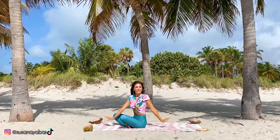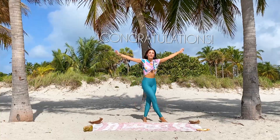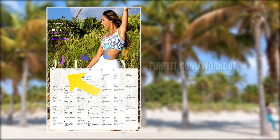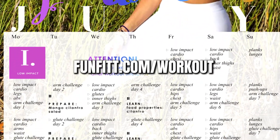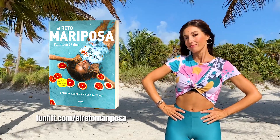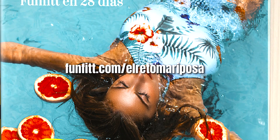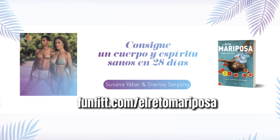Thank you! You will see how this is perfect for your buttocks. If you want a complete change in your body, don't forget to check your workout calendar — you will notice the changes in less than a month. Go to fanfit.com/workout and get yours if you don't already have it.